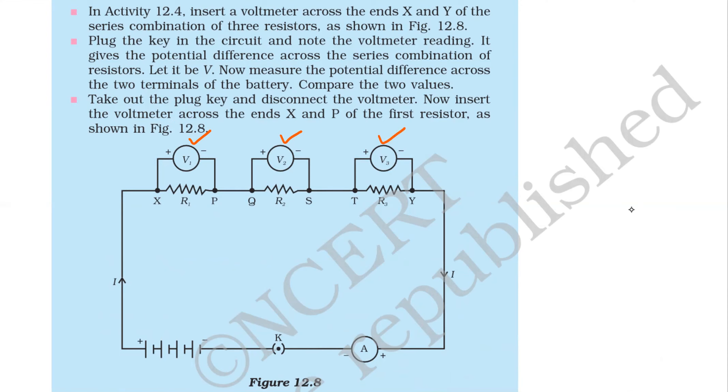Plug the key — when we plug the key, the circuit gets completed; before that the circuit is open. When we plug it, it becomes closed. Note the voltmeter readings V1, V2, and V3. This gives the potential difference across the series combination of resistances — let it be V. Now measure the potential difference across the two terminals of the battery and compare the two. Then take out the plug key and disconnect the voltmeter.